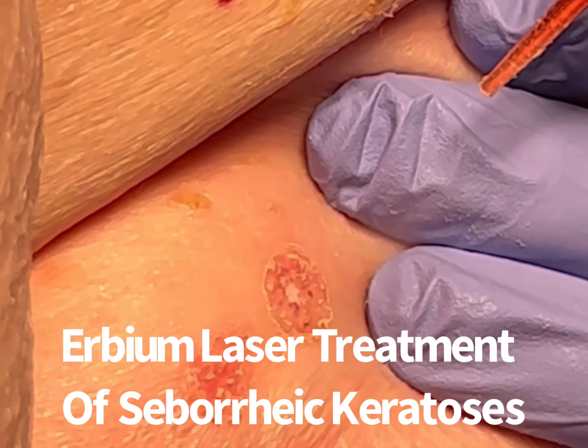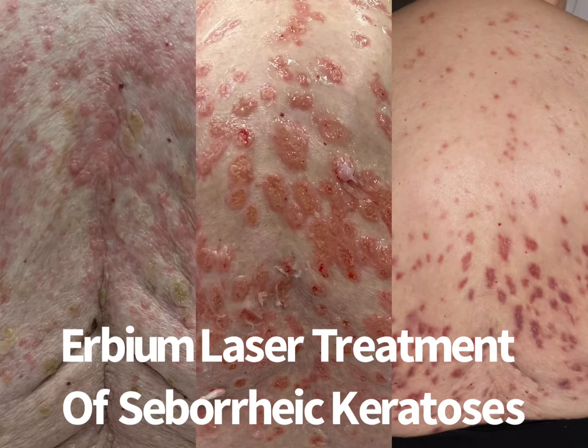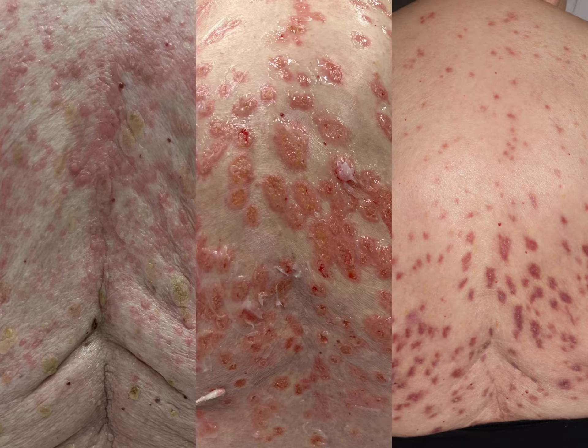If performed precisely, hundreds of lesions can be removed with little or no scarring. It takes six months or more for the redness to fade following treatment. This photo shows extensive lesions preoperatively on the left, immediately following treatment in the center photo, and six weeks following treatment on the right.